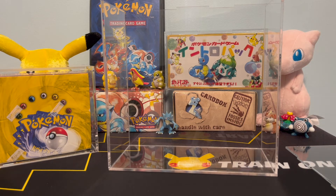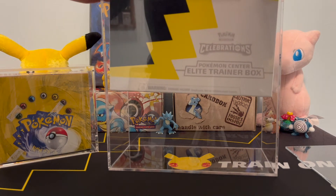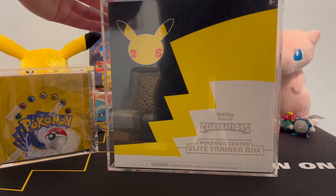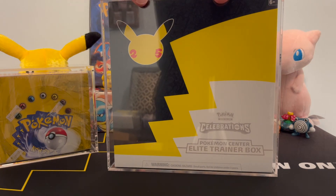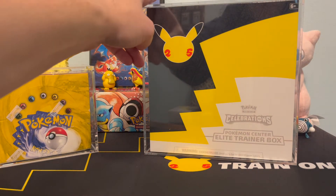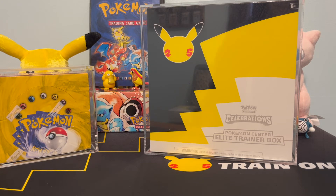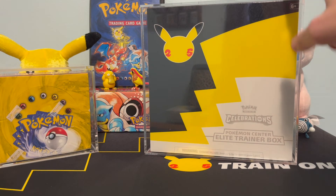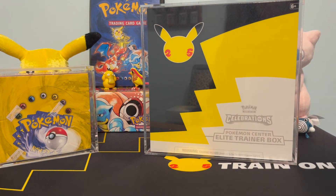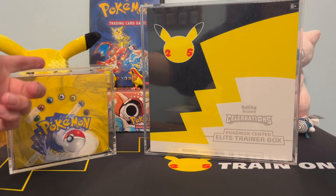We've got that protective film off. Now we're going to slide in our Pokemon Center Elite Trainer Box — special edition — and get the lid on by plugging it in. The acrylic case has a little bit of a bend to it, so it can be tough to plug in, but that worked out quite nicely. The best way to get the lids on is to start from one end, pop it into place a little at a time, and work your way across, because the acrylic can warp or bend slightly. That's one thing I'll give Graded Power — it's nice that it has a slide mechanism, and the magnets are a nice bonus too.